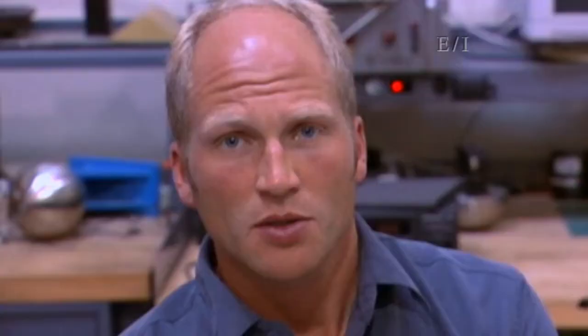Science helps us save lives by development of new materials that actually absorb energy better. Did you know that by just placing a helmet on your head, you're 88% more likely to prevent a head injury?